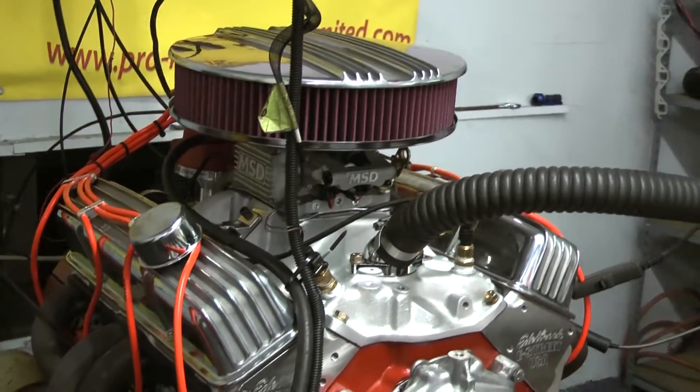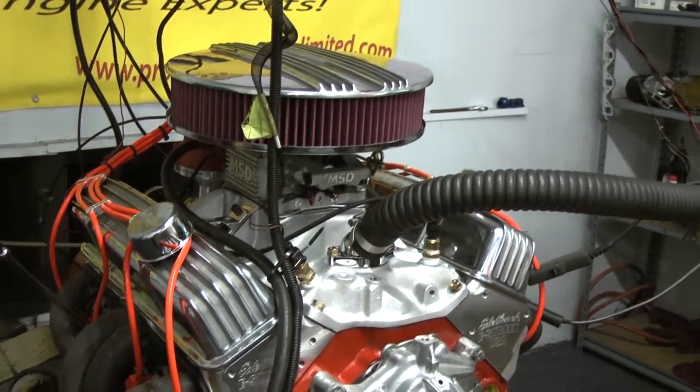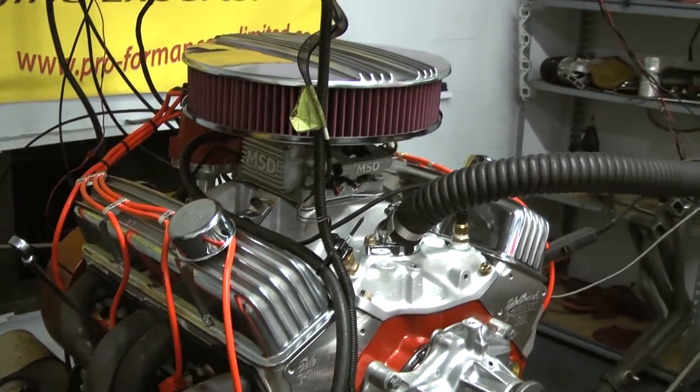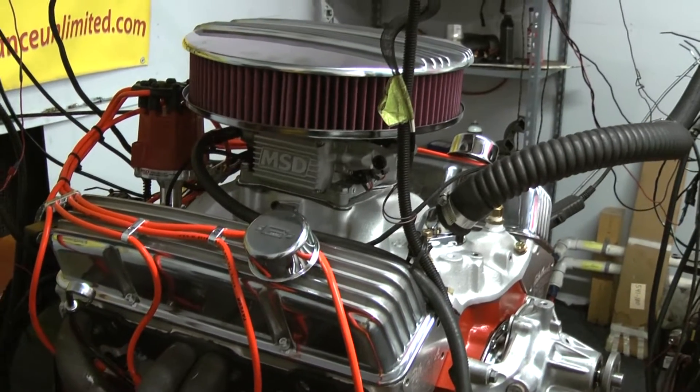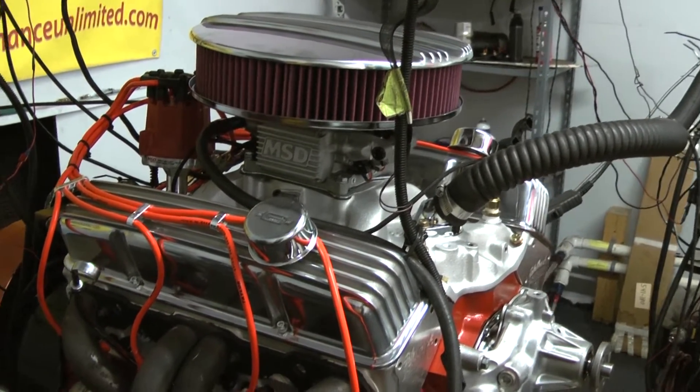For an intake on this model, we're using the Performer intake by Edelbrock. This happens to be the fuel-injected version, so we're using the MSD Atomic EFI with the MSD Pro-Billet distributor.